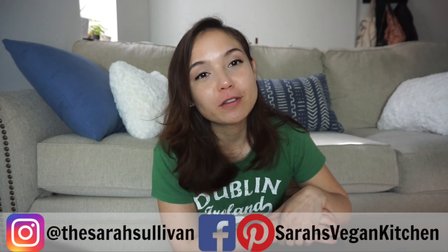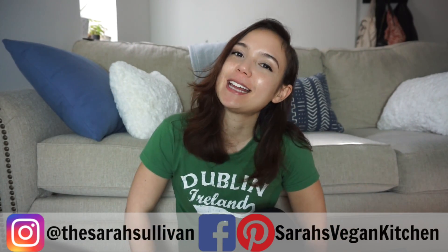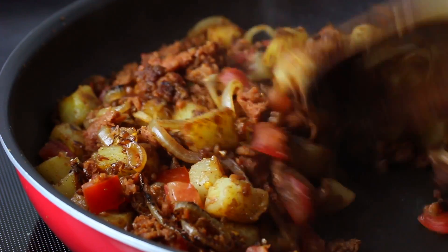Hey guys, welcome back. I am getting over a bit of a cold, so please pardon my voice, but today I've got a recipe for vegan corned beef hash.